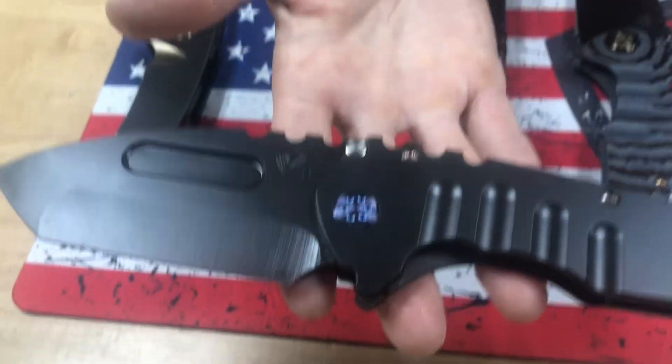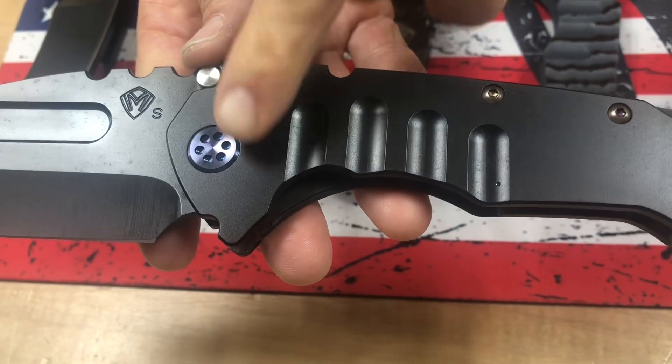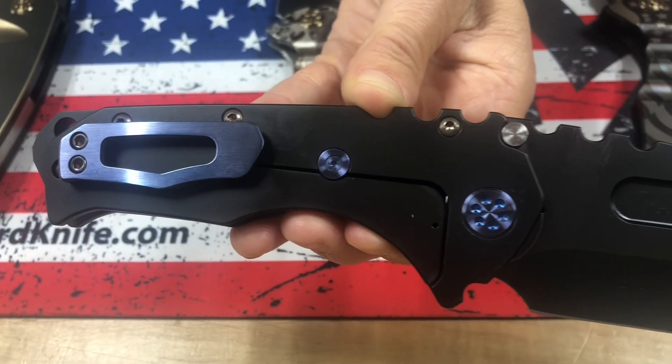Full-size Praetorian T — S35, PVD Tonto, PVD handles and breaker with a very pretty blue pivot and spacers and a brushed blue clip.